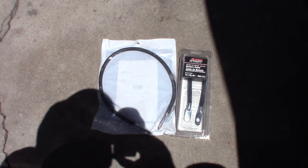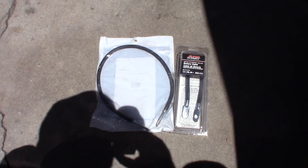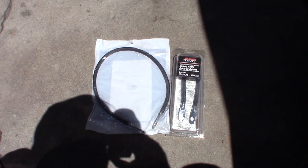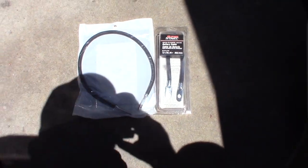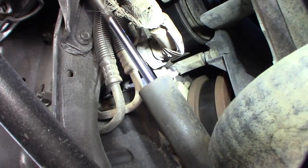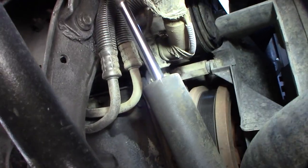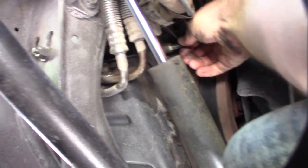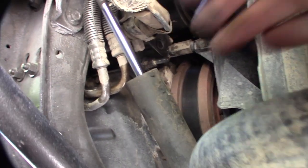I'm going to take all the cables off and find all the ground points, clean the contacts, and replace what I can with better cables. This is definitely one truck you don't want to slack off on — diesel engines are crazy expensive to fix and a nightmare to get out of the truck.